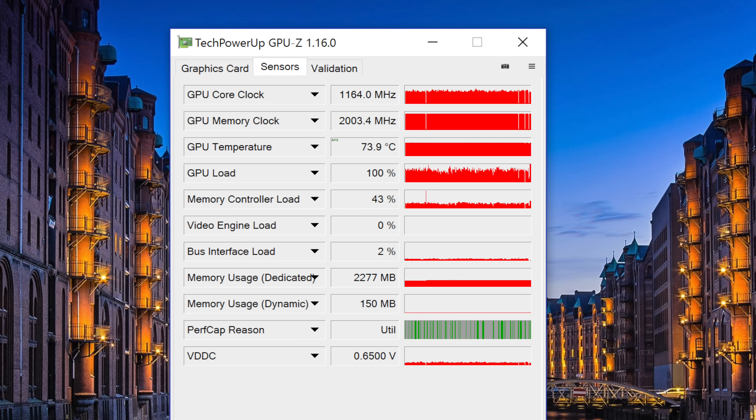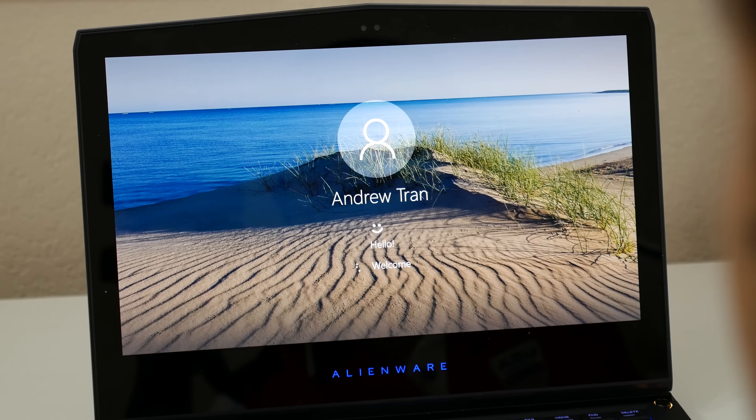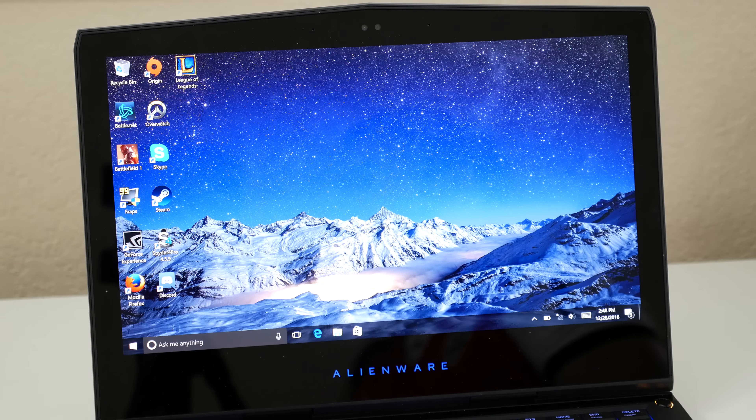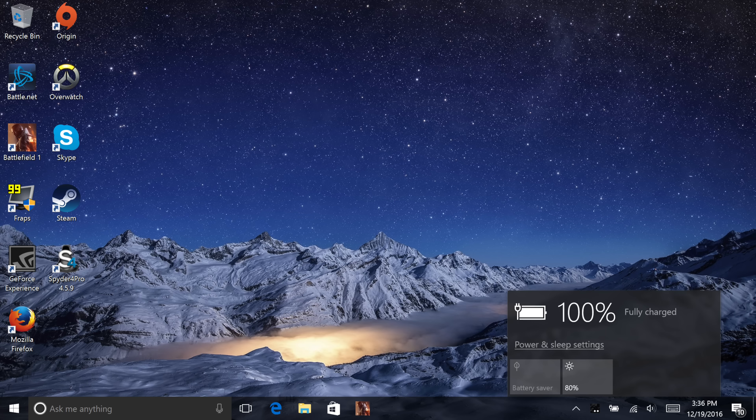Overall, the thermal management on this system is freaking awesome. The front-facing webcam is also capable of unlocking your laptop via Windows Hello, and it does it very well. This laptop features an HD webcam. The battery comes in at 76 watt-hours, and you can expect around 3-4 hours of light-duty casual usage and about an hour and 30 minutes of gameplay.